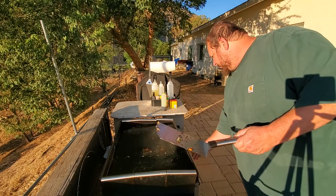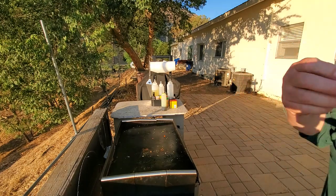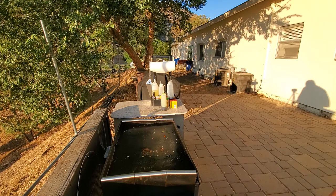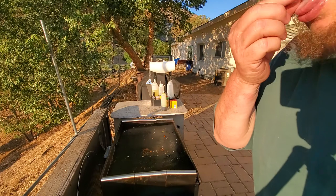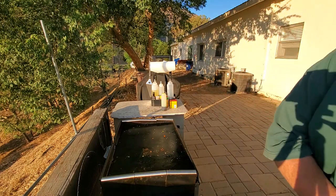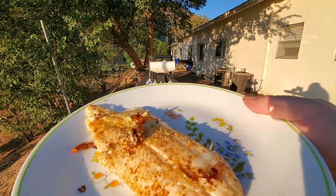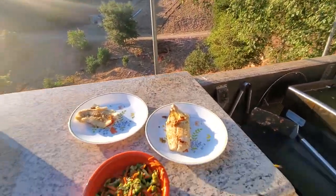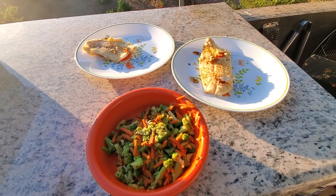So, turn this off, turn this off. That tastes good, y'all. Oh yeah. So good. So if you can see it — I don't know, the sun's shining in my eyes, there's a glare. Ain't it pretty?